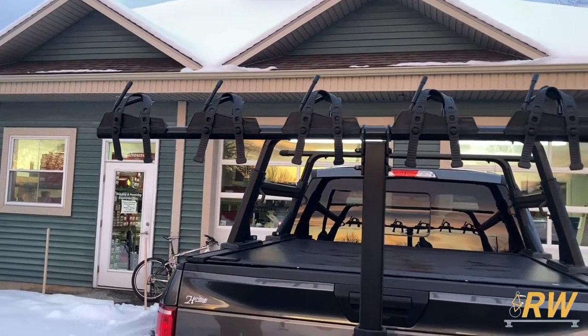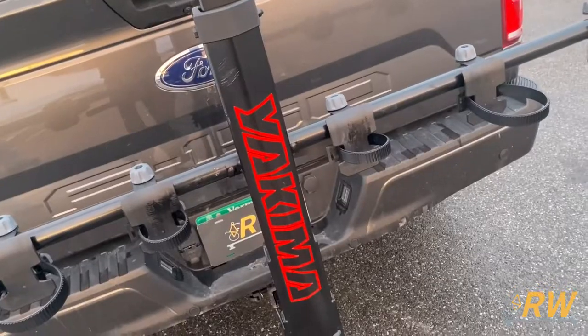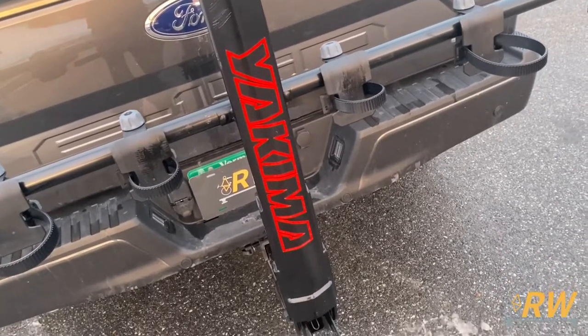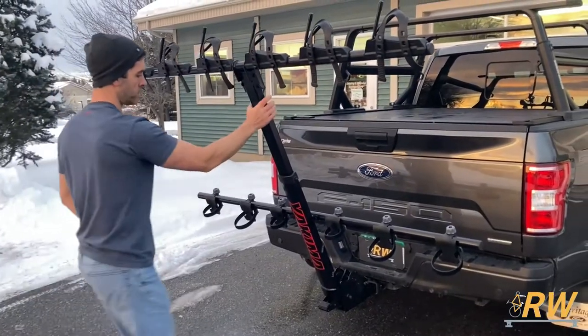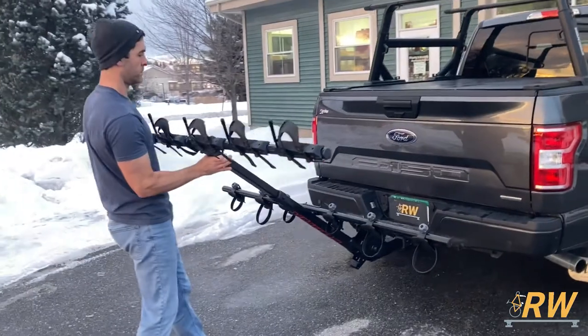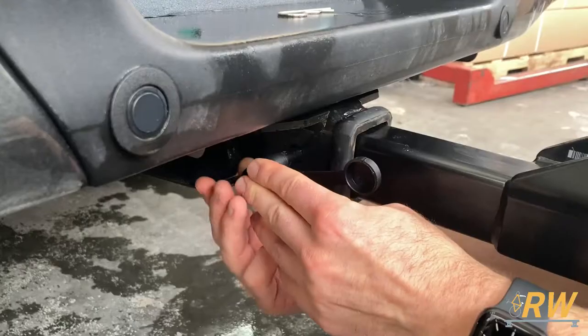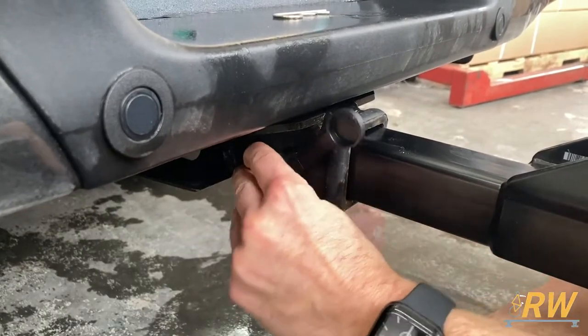Welcome back to the Rack Warehouse YouTube channel. Today we are taking a look at the Hangover Vertical Bike Carrier from Yakima. The Hangover comes in both a four and six bike configuration. The Hangover shown here has a carrying capacity of up to six bikes with suspension forks. It folds down when bikes are not loaded for easy access to the rear of your vehicle, and locks your vehicle with the Yakima hitch lock included with the rack.